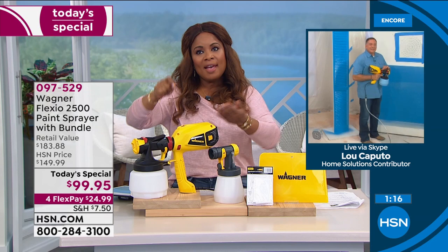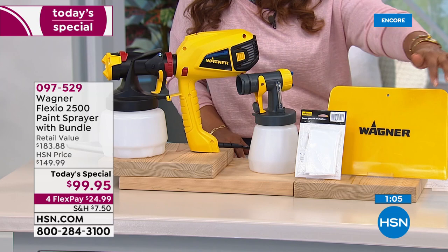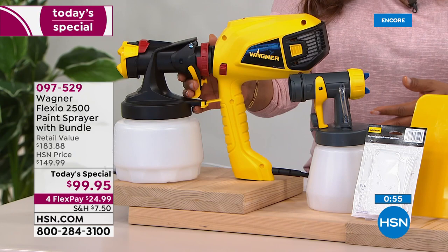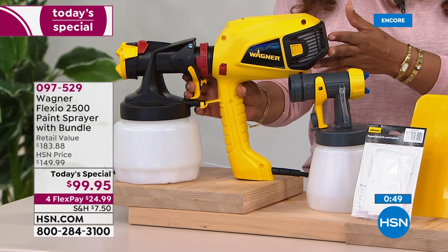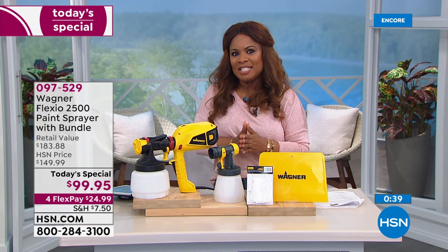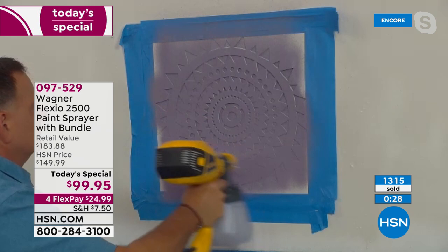If you want our Today's Special — one day only, expires tonight at midnight. This is the number one best-selling brand in consumer power paint equipment. HSN was the very first to customize these to make them more lightweight, with a handle a lot smaller — only weighs a little over three pounds. This color yellow is exclusive, but it's really about the payoff this delivers. Choose your paint, grab your Today's Special Flexio 2500. You're saving over $80 today. Over 1,300 of you have ordered — if you want yours, it's one day and one day only.